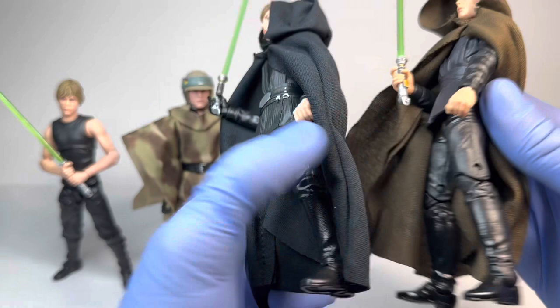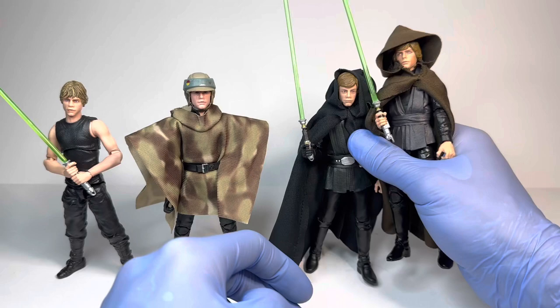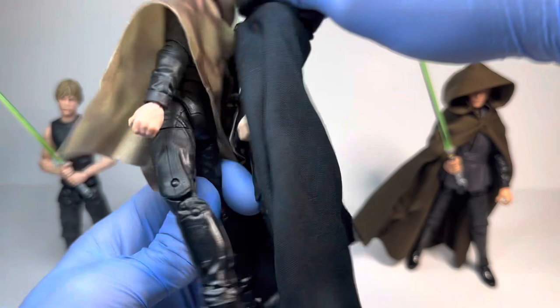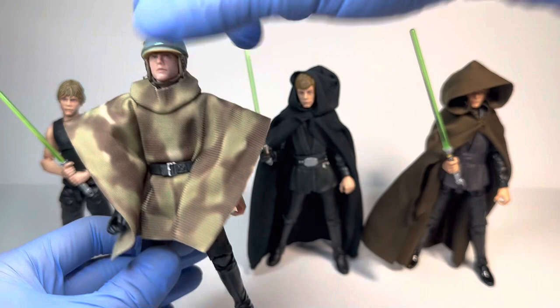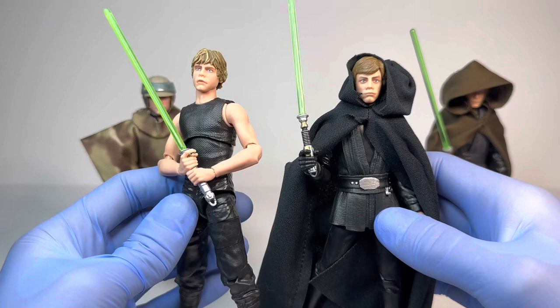As you can see, the older figure has the pinned double-jointed knees — they look fine for the time, but the new ones are way better, and I absolutely love this body tenfold over the old ones, especially because it is a pinless design. The Endor Luke also does have that kind of final battle Return of the Jedi look underneath the camo outfit, but it has the outdated pinned knees as well. And lastly for comparisons, here we have the Legends Luke with the brand new Mandalorian Luke — I always loved this one, especially with the arms exposed. It's such a unique design and so different from the movies.